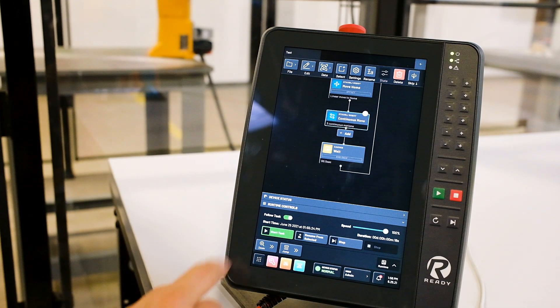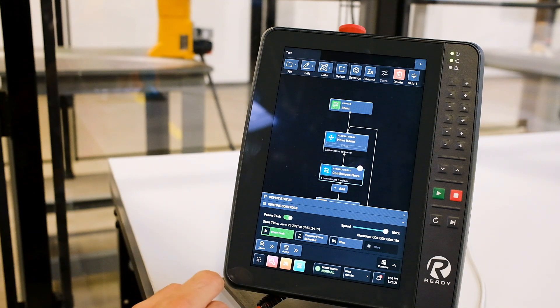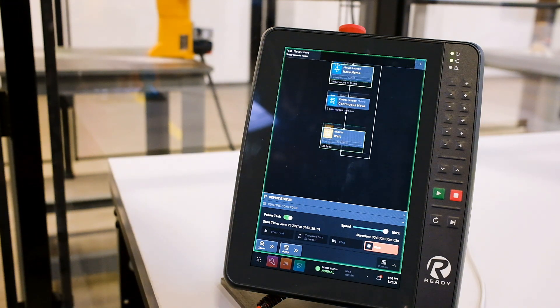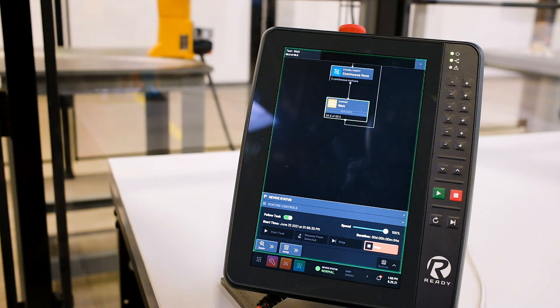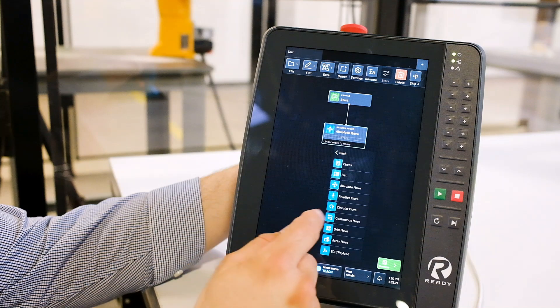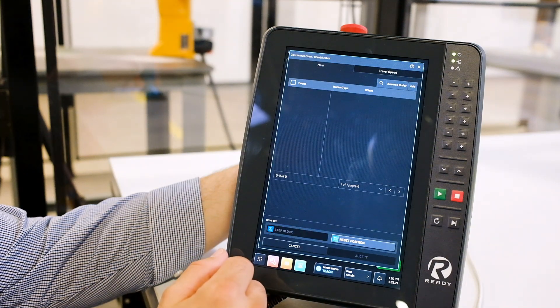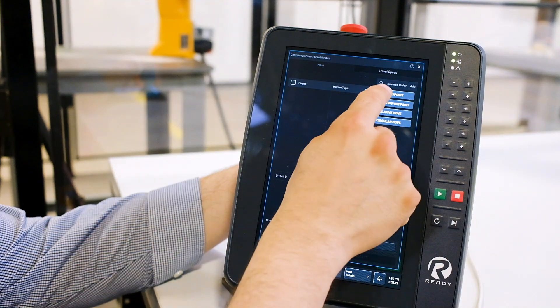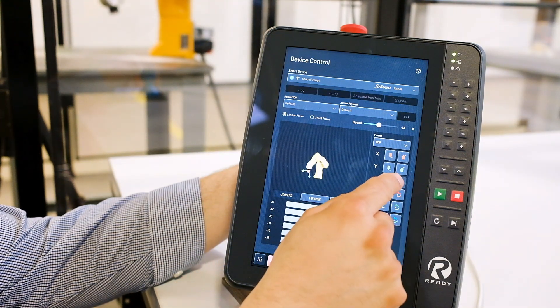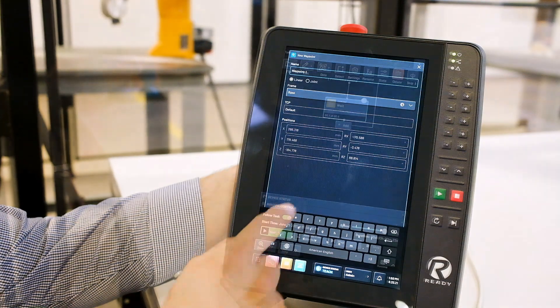Task Canvas, the no-code flowchart programming interface, has also been rebuilt from the ground up. Task Canvas still enables anyone to learn and master programming robots and automation, but the interface has been completely updated and modernized from previous versions. All of your devices are available in the Task Canvas block menu, so any device set up in Forge can be programmed with Task Canvas.